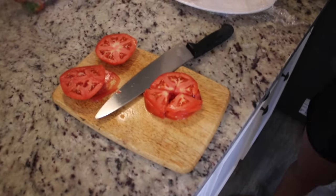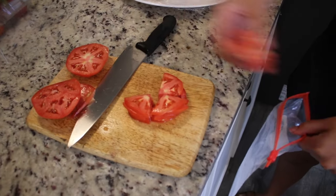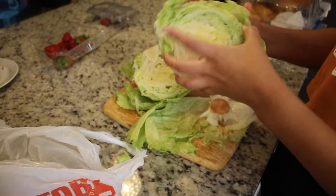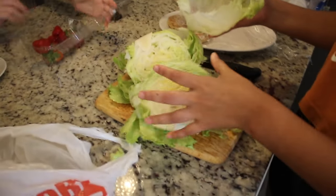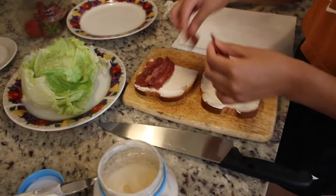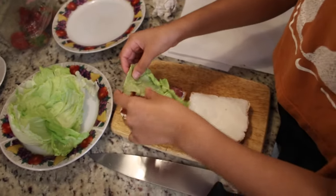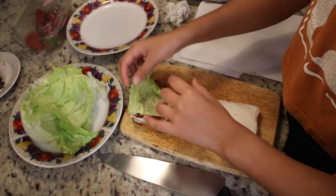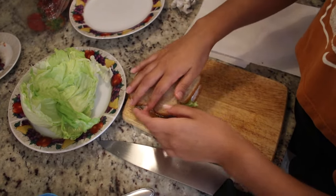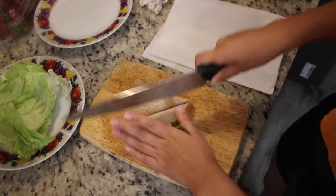We cut the tomatoes into four slices, and my friend had the perfect idea to put them in a separate bag so we wouldn't make the BLTs soggy before we even got to the picnic. Then we picked the perfect pieces of lettuce for our BLTs, and by the way, we used turkey bacon for these sandwiches — and turkey bacon is so good.